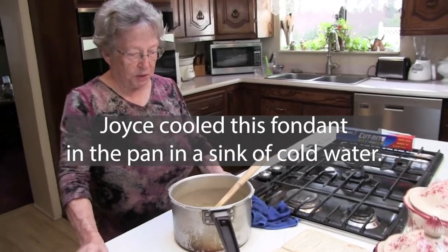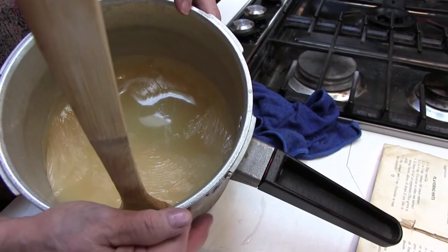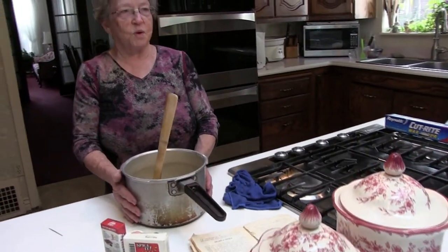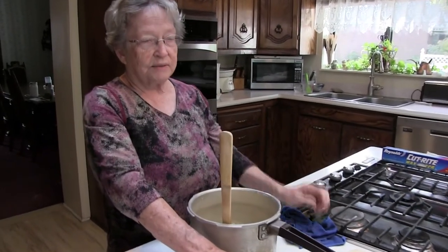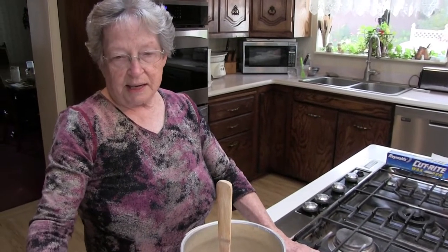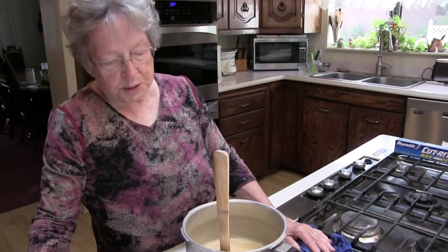Now that we've got it to softball stage, we need to cool it. The fondant is cooled now — you'll notice it's pretty thick. I've still got my wooden paddle; I never took it out. The way I test it is to stick my finger in — if it doesn't burn, it's ready. It's just warm to the touch at this point. Pauline Atkinson says to put the flavorings in at the end of the stirring process, but I've found it doesn't make a bit of difference whether you put them in now or at the end. If I'm adding nuts or candies I put those in at the very end, but flavorings can go in anytime during the stirring process.